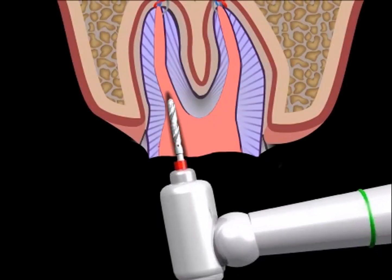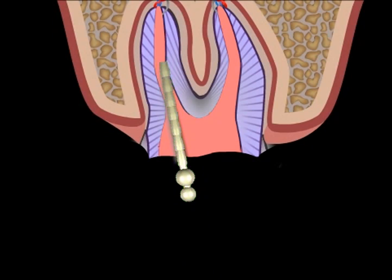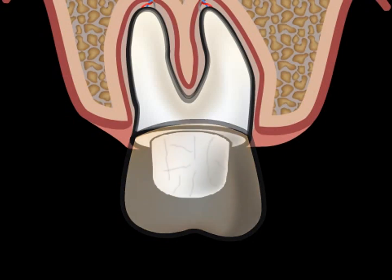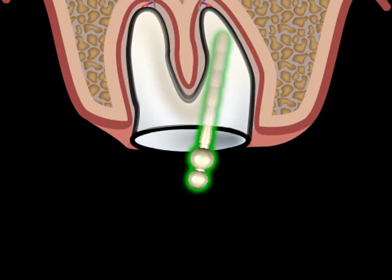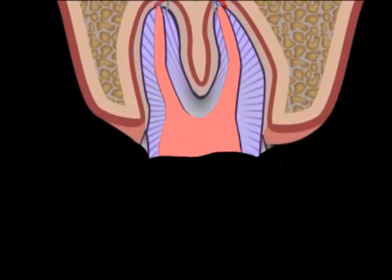Hollowing out refers to the technical preparation of a root canal for inserting a pivot. Any type of dental reconstruction, for example a crown, requires some form of retention on the tooth. If there is only very little left of the tooth, then a pivot can provide some additional stability. Before preparing and inserting a pivot, however, the root canal first needs to be hollowed out.